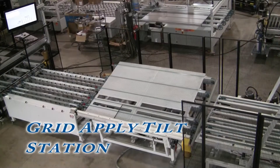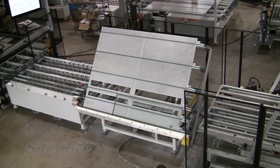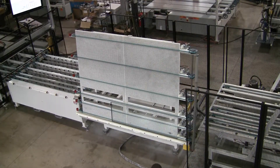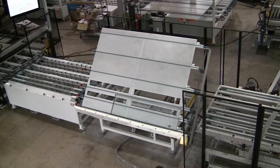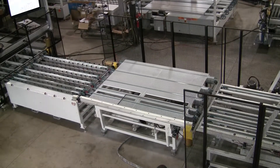The lights are then onto the strand conveyor and grid application tilt table. The operator can then mount grids horizontally on small or average size units, or use the 60 degree tilt function for large or complex grids. A full tilt of up to 83 degrees can be enabled for oversized units. This table features a grid backboard pattern for verification.